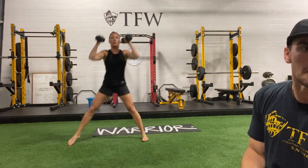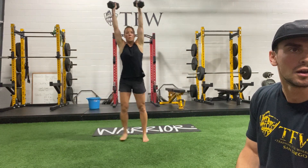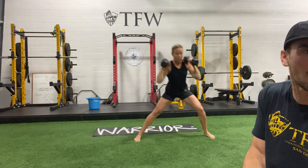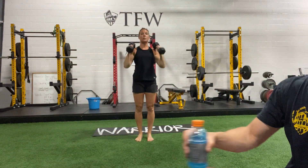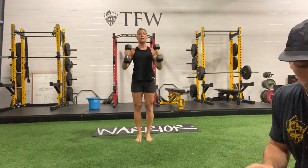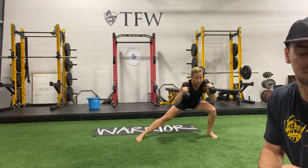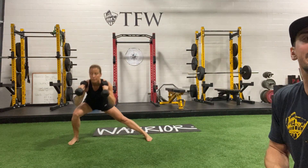Lock in. Push off fast — those legs are strong, use that for momentum. Pop it up. We are three more seconds till halfway — switch sides or keep alternating. Dig in guys, stick your butt back, chest folds over. We've got time for maybe two more reps. 3, 2, and 1.